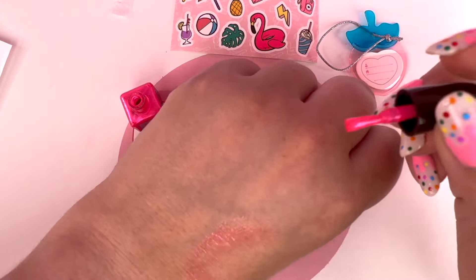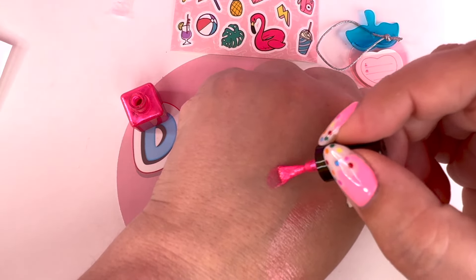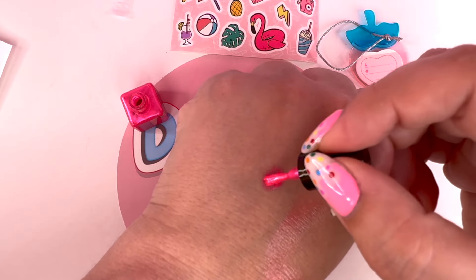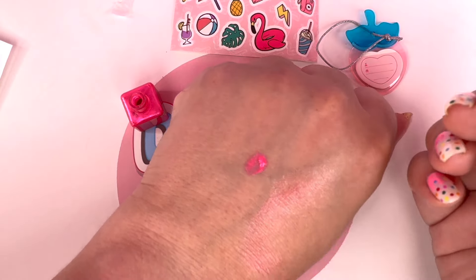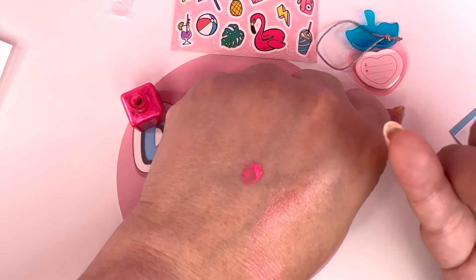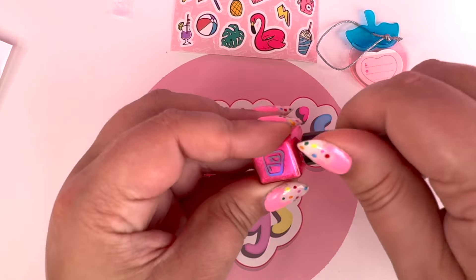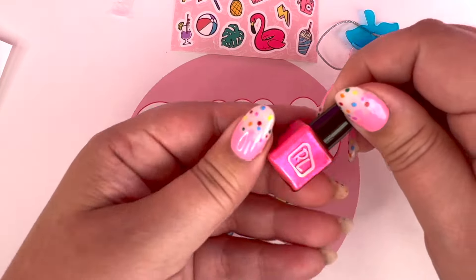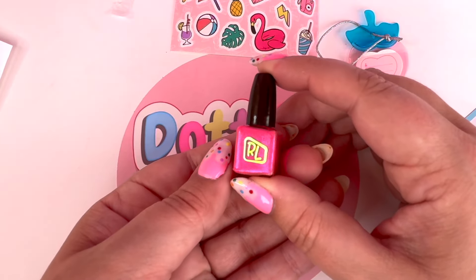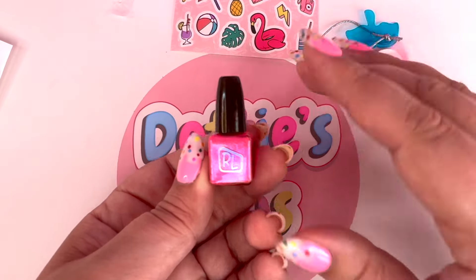So this definitely has the consistency of like real nail polish. And that is just a gorgeous, gorgeous color. So just like the lip gloss, I'm going to go ahead and put it on the back of my hand so you guys can see how pretty. Oh my goodness - this color is amazing! It is such a pretty, pretty color. Anybody would look amazing with that color on. I absolutely love this color - and how fun, you can give yourself a little manicure before you go on your vacation.